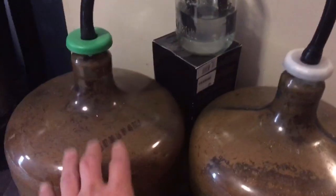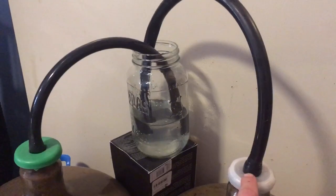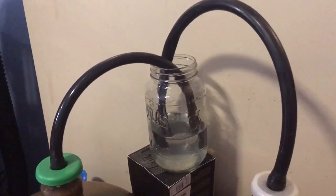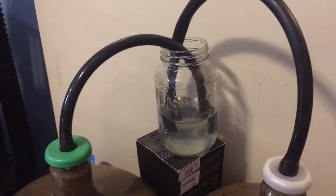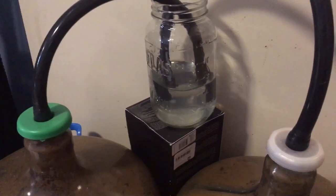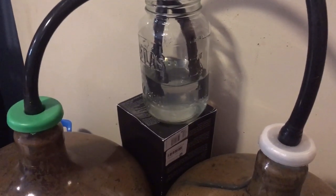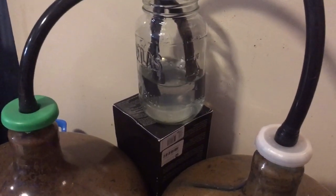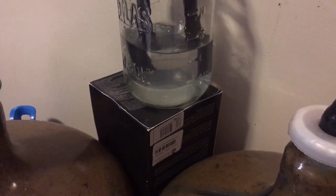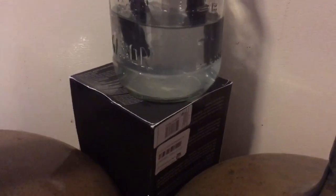Here we have both of our five-gallon water bottles that we made carboys out of. We did this using the caps they came with, some black flexible hose made tight with electrical tape, then put inside a mason jar with some water to keep fungus gnats out. These are really cheap to do this way - they don't need to be glass, you can use plastic food-grade bottles. You can see the bubbles popping - that's from adding the yeast with the sugar, it helps get fermentation accelerating really quickly. It's been about three weeks and it's still popping bubbles - this is one of the longest batches I've ever had go.